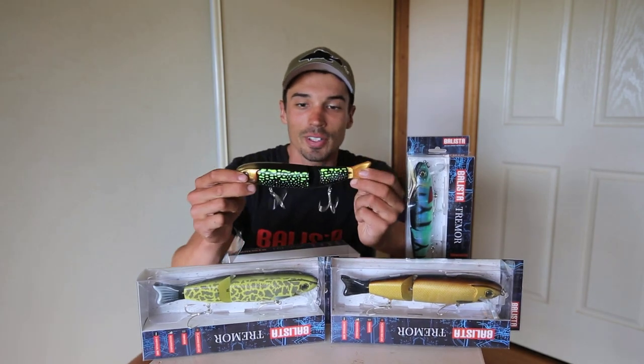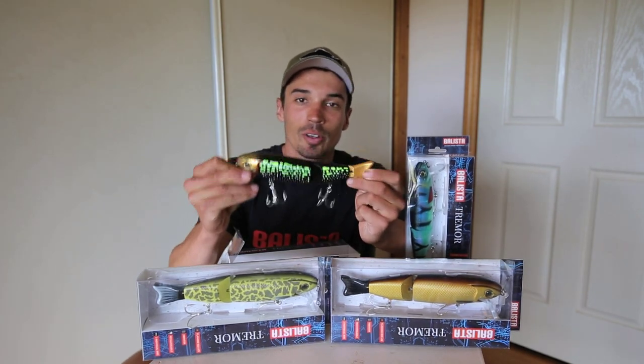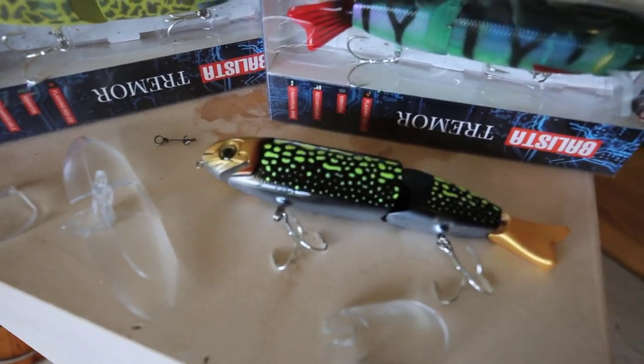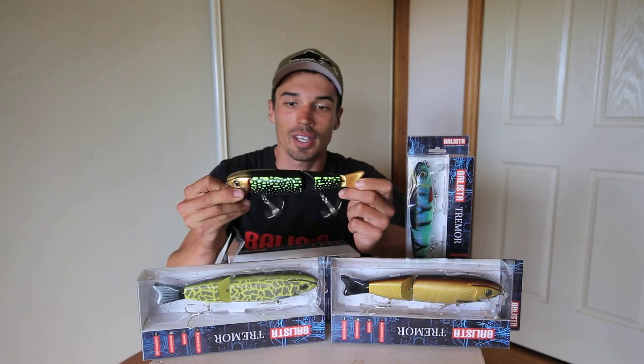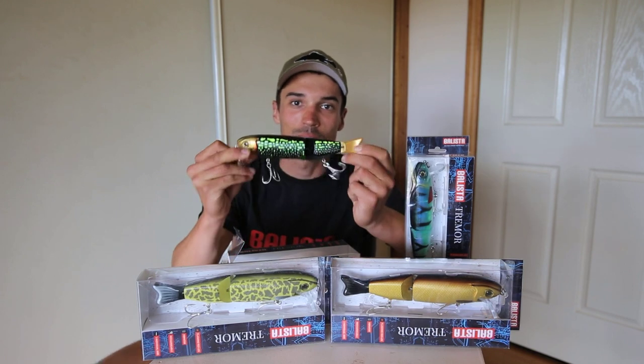So there you have it - the new vibrating multi-function 200mm long Ballista Tremor. Available in a range of colors at your local tackle store now. So get in store and check them out. The Ballista Tremor.